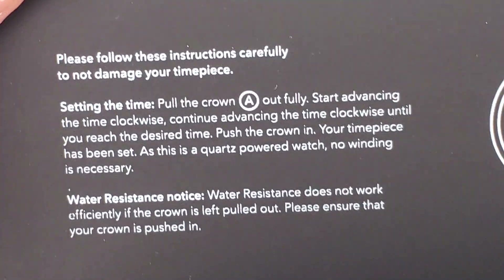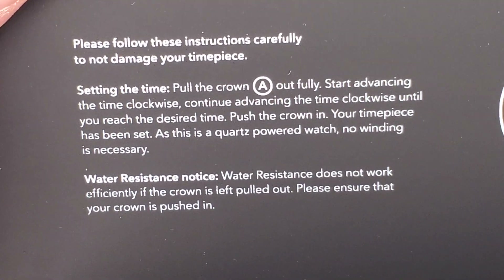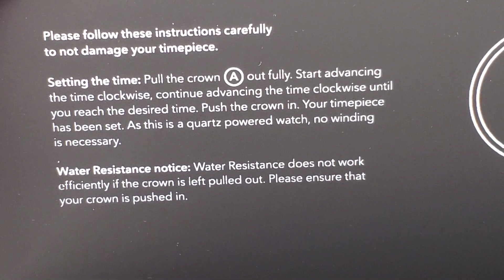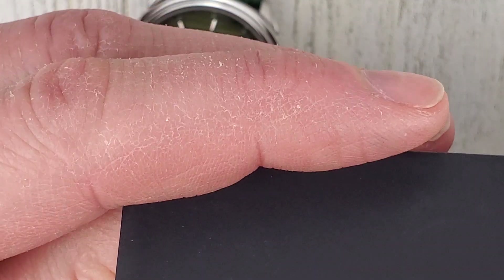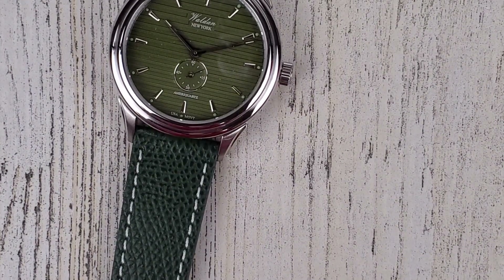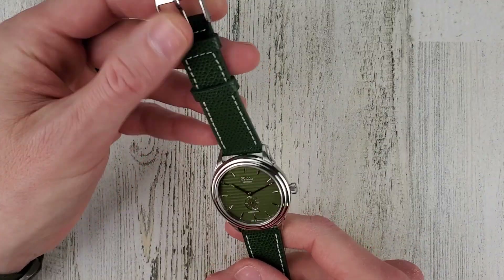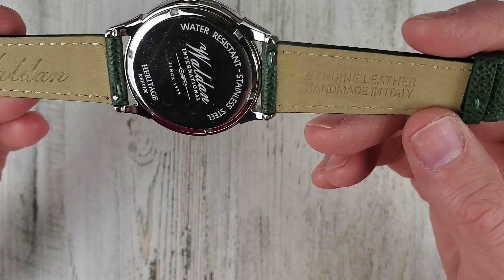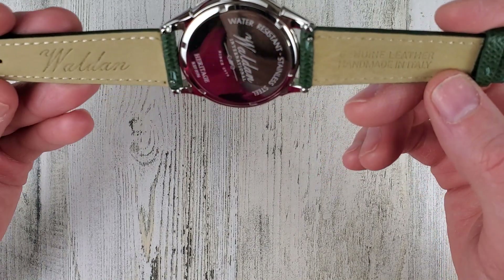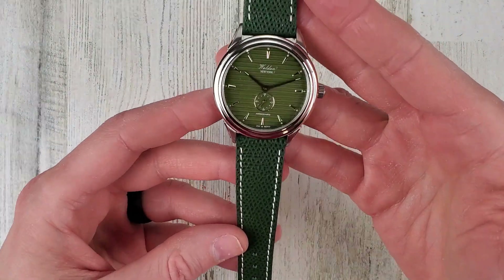Just reading the instructions here — water resistance does not work if the crown is left pulled out, so there's a good public service announcement there. This says genuine leather, handmade in Italy — nice Italian leather, and it's got quick release pins so you can swap out different color straps. I'm not sure what color would look good with the green dial — maybe I'll do a strap swap here.